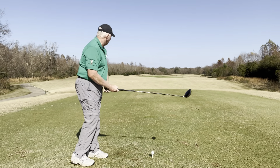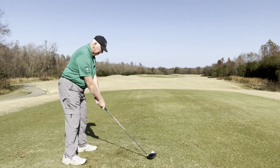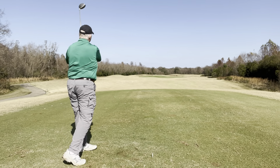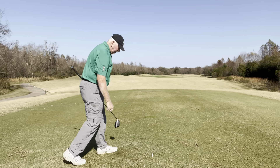Par 5, 445 yards, into the wind. Let's cart path only.